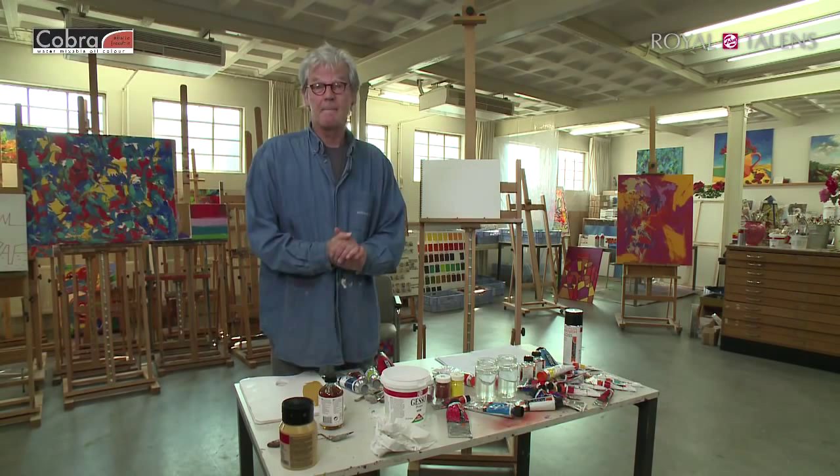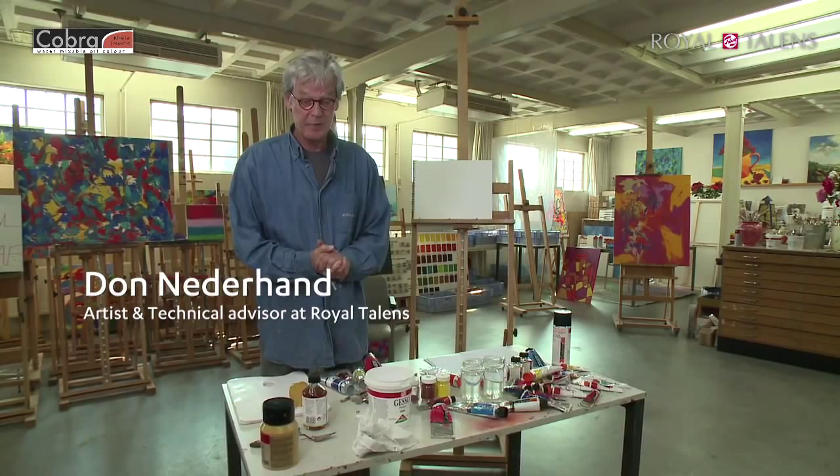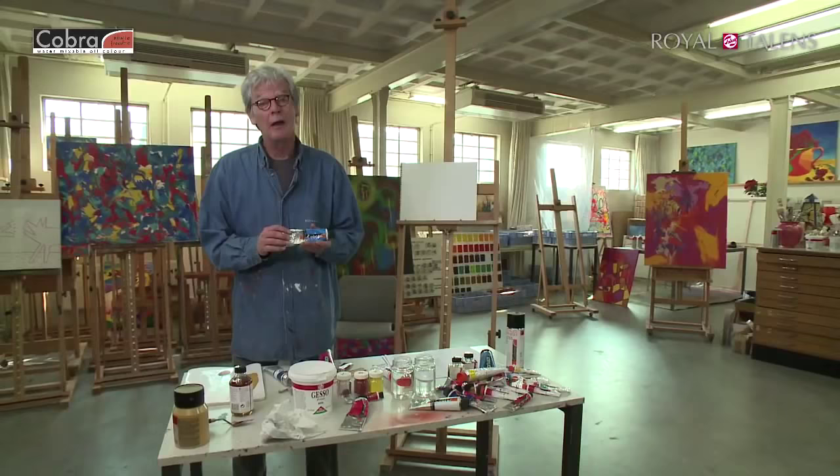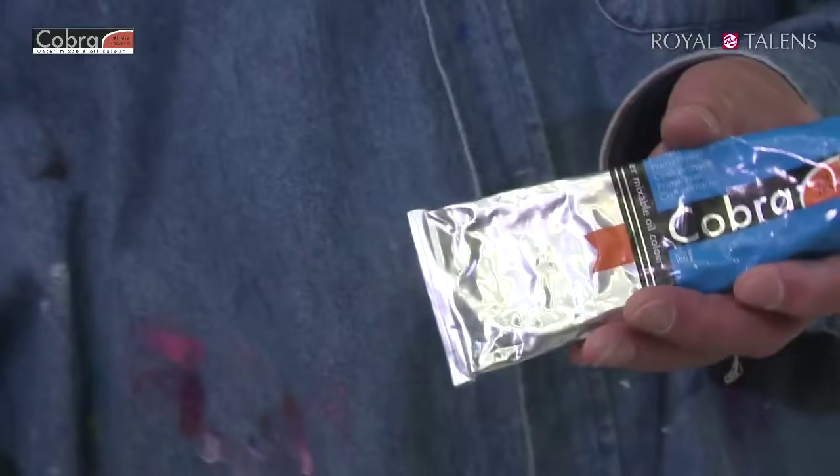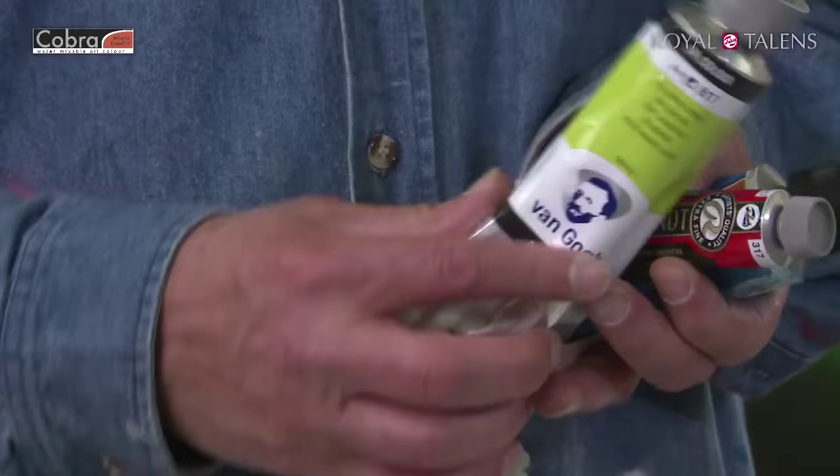Hi there folks. We're going to do an 8-episode masterclass on a paint called Cobra — a paint produced by Royal Talens from Holland, producers of paints like Rembrandt, Van Gogh oil colors, Amsterdam acrylics and a whole lot more.